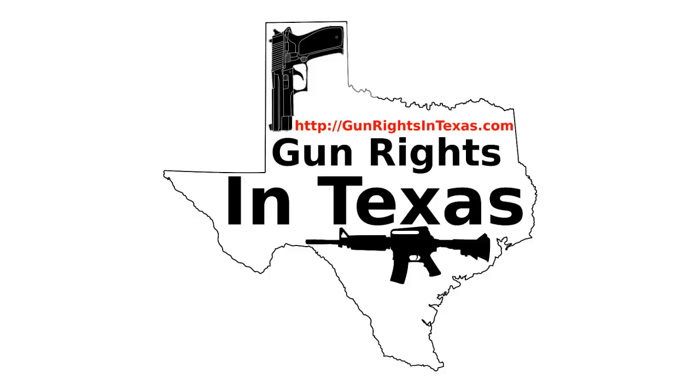The Gun Rights in Texas podcast is available on iTunes, on Stitcher, on MiroPlayer, YouTube, the website, and in your favorite app using the RSS feed on the website. With all those options, there is no excuse for not subscribing. Links to all these can be found on every page of the website.